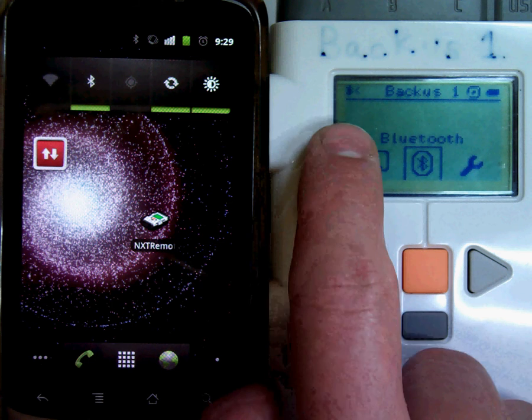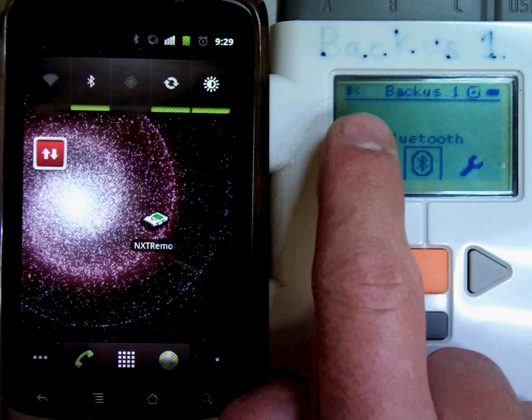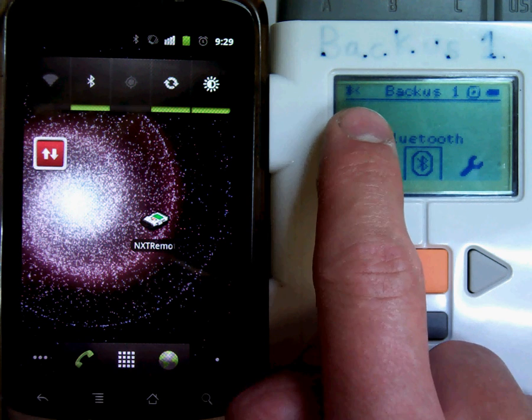You'll notice it's on by the Bluetooth icon that appears up here in the upper left corner. The less-than symbol next to it means that it's on but it is not connected to anything.